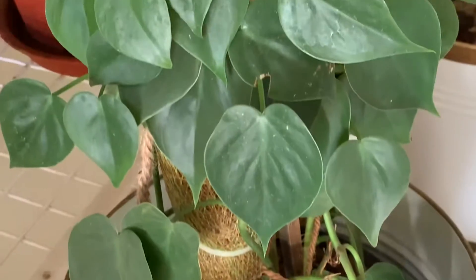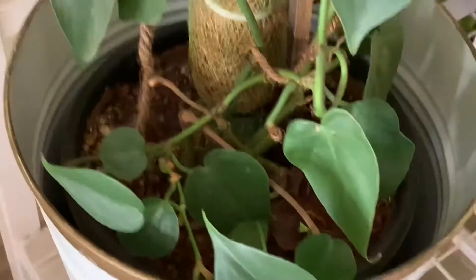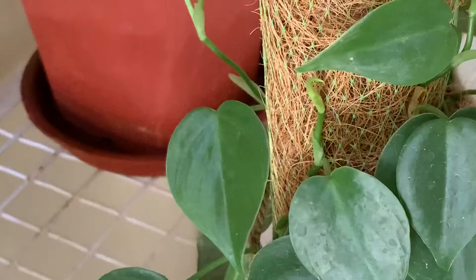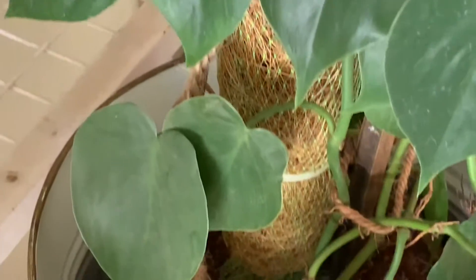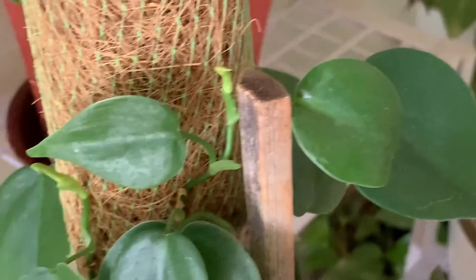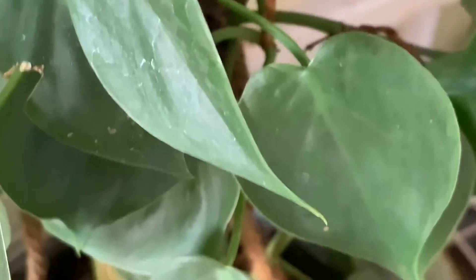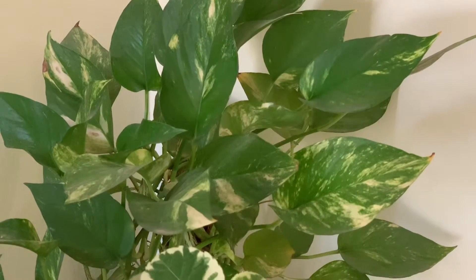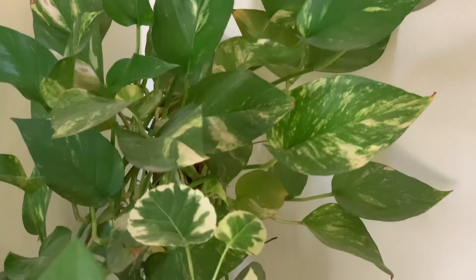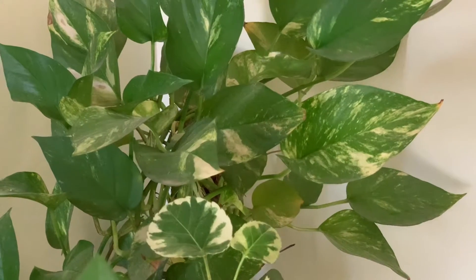Since this is a foliage plant, after 15 days I am going to add Epsom salt in the water and give a nice spray to the plant. You have to add 1 spoon of Epsom salt in 2 liters of water — that will be sufficient to take care of all your plants like money plant and Philodendron. Even the money plant I will give this spray.